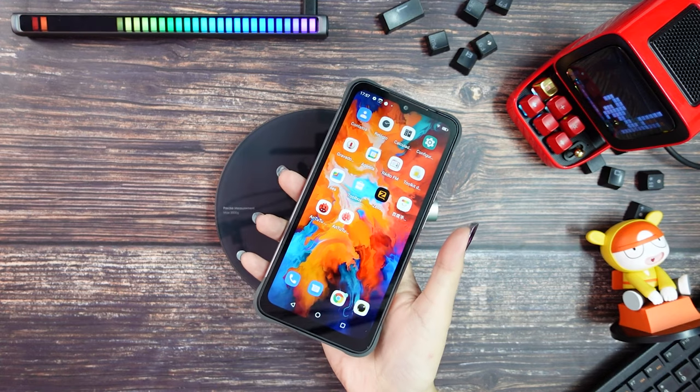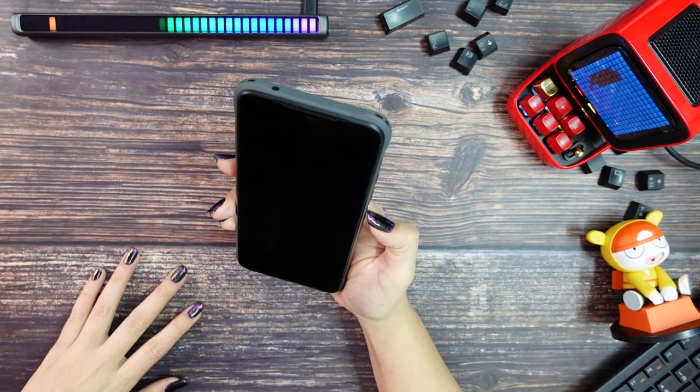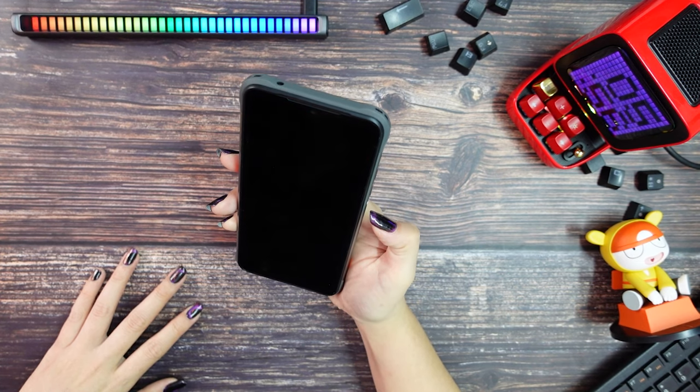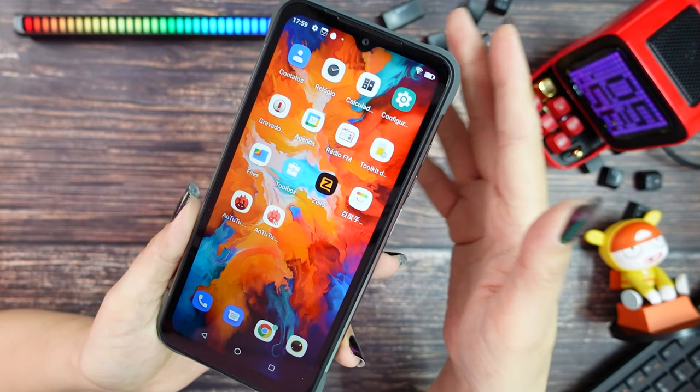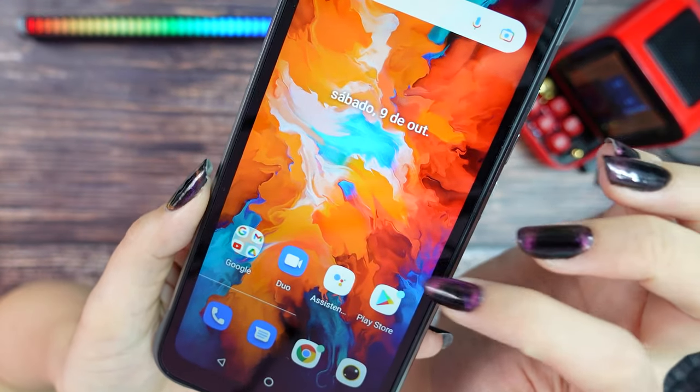Now let's try the fingerprint reader — it is not super fast but also not slow. The face scan seems to be about the same speed as the fingerprint scan. The screen looks good, the colors are vivid, and it has a good touch response.